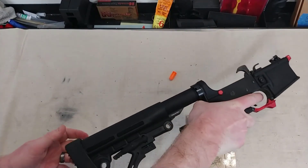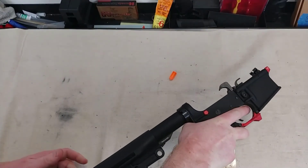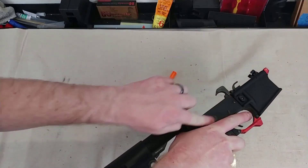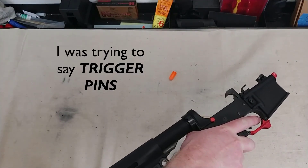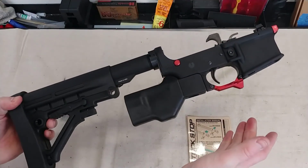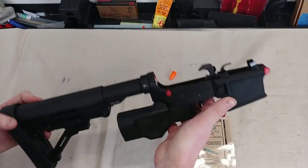Now I can grip this lower — I can wrap my hand around it like so. It's still not a pistol grip because of the angle of the grip and where the webbing of my hand is — it's above the line of the trigger group. So this is still considered a featureless lower build: fixed stock, non-pistol grip, equals normal mag release.